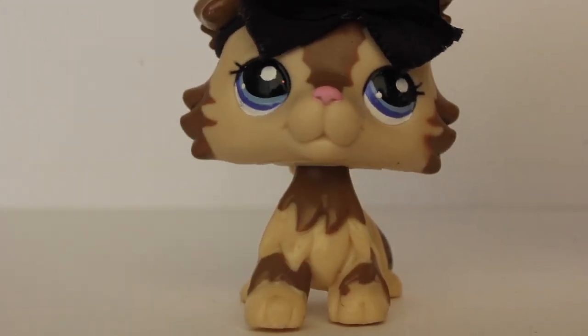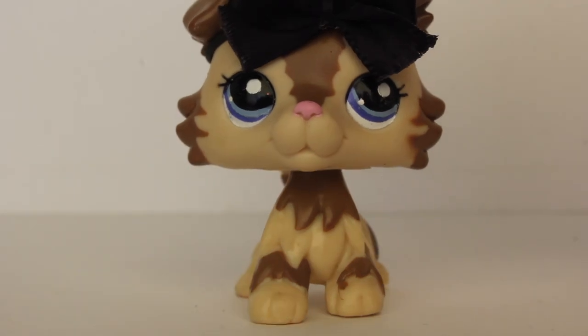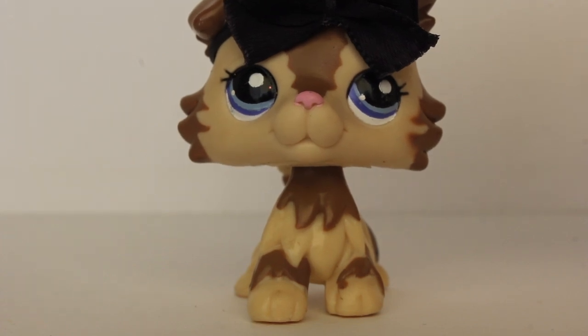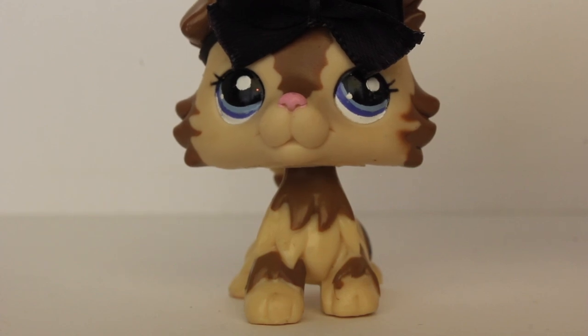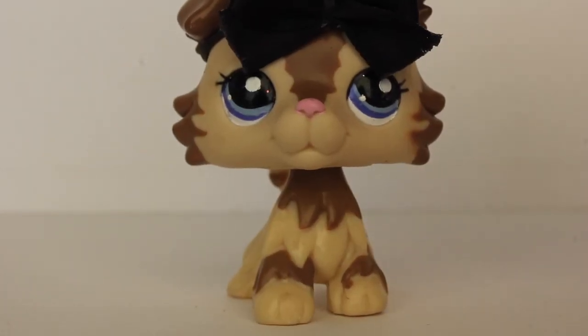Hello everyone, Natalie here back with my video. Today I'm going to be teaching you guys how to make an LPS bow. These LPS bows are super easy and they're really cute, and I've had a couple of you ask me to make a tutorial on how to make them, so I finally decided to do it. Well everyone, let's get this tutorial started.